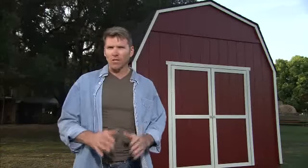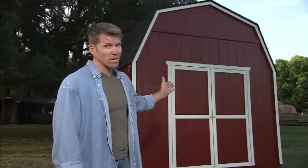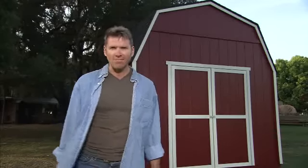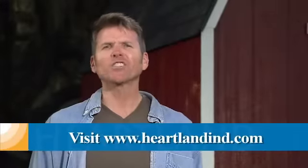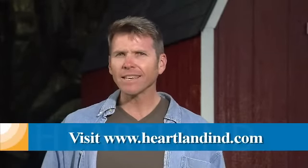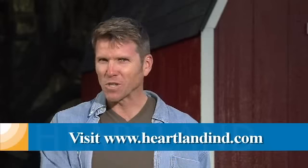Doesn't that look great? Now make sure you follow the instructions that came inside of your Rainier shed kit — that's how we got this great-looking Rainier shed. Now we have plenty of space, it's ready for use, and it will last for years against anything the seasons throw at it. Heartland — the backyard storage experts — with affordable shed kits that are easy, fast, and you can do it yourself. Hey Rene, let's get this Rainier loaded with those tools.